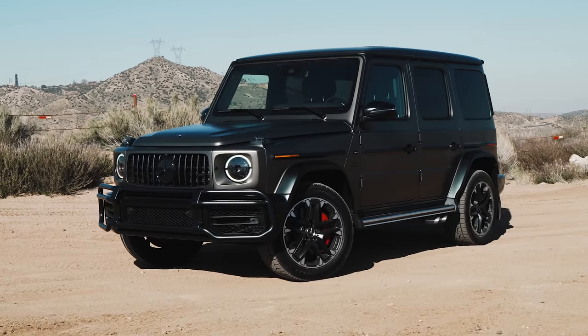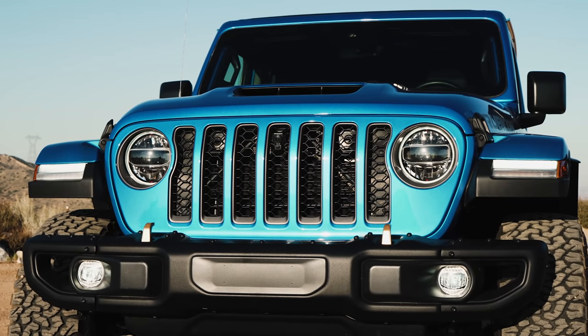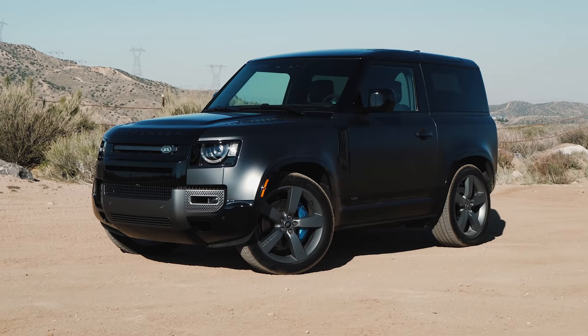In today's world filled with SUVs, at least they're still building some fun ones. Today we're going to take full advantage of that — three V8-powered off-road superheroes: the Mercedes-AMG G63, the Jeep Wrangler Rubicon 392, and the Land Rover Defender 90 V8. One quarter-mile drag race, off-road. Let's get started.